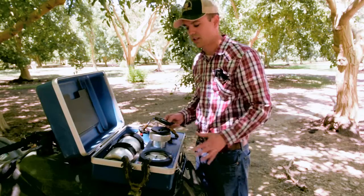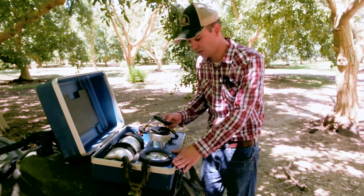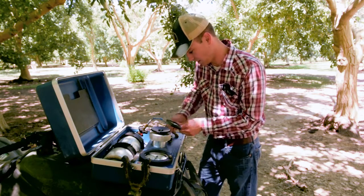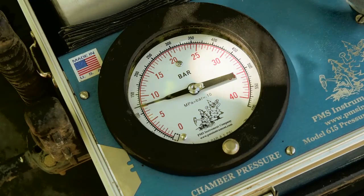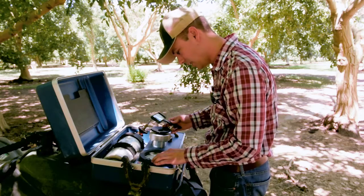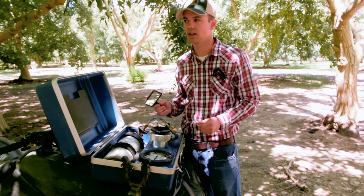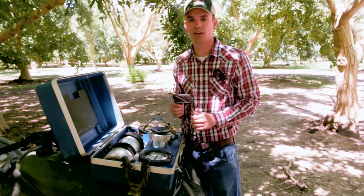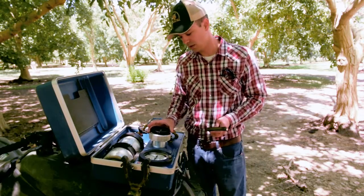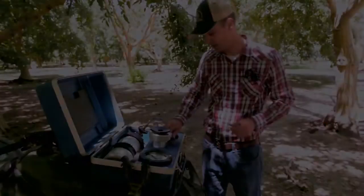This is going to tell you basically how much water the tree is experiencing — whether it's under watered or over watered. And there it is. So we just turn it off at that moment and record the pressure, which is at 8 bars. So that's a little high. We know that the tree is about ready to be irrigated right now — around 7 or 8 bars you want to irrigate. At that point we can just release the chamber and that's it.